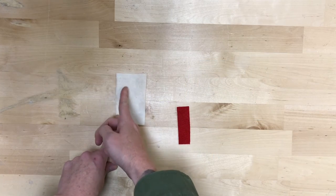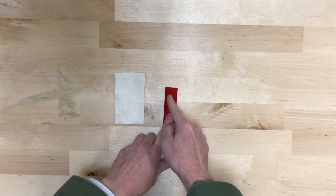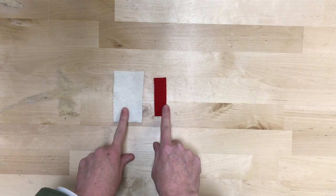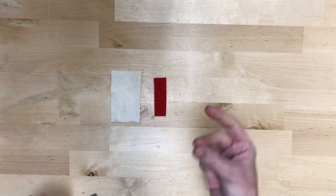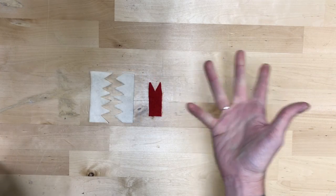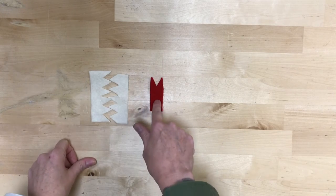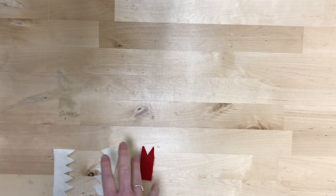We're gonna start out with the felt. We're gonna cut a zigzag on the kind of ivory cream colored felt, and a V out of the red felt, which will look like this. Ta-da! Those are gonna be your teeth, and that is gonna be your tongue for the Monster Book of Monsters.